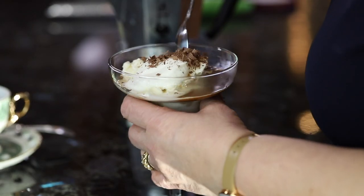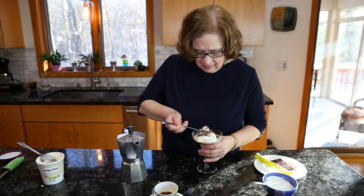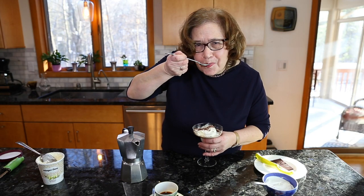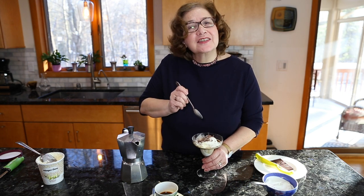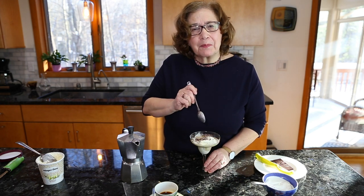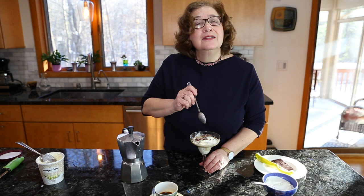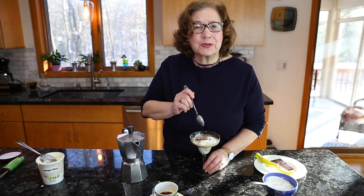And this is the way you eat it. It is delicious! And this is how you make affogato. Thank you for watching. Please don't forget to subscribe to Cooking with Pina. I'll see you next time. Ciao!